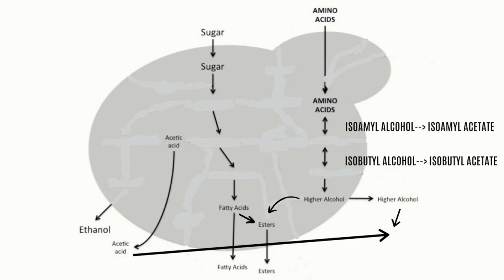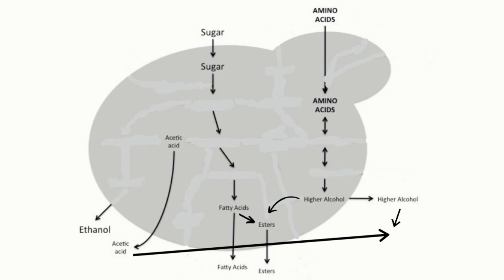Some of the acetic acid also reacts with higher alcohols to form a family of esters. The kind of ester formed depends on the kind of higher alcohol involved. For example, isoamyl alcohol reacts with acetic acid to form isoamyl acetate, which usually donates a banana or bubblegum-like flavor to the beer. If the higher alcohol involved is isobutyl alcohol, the acetate formed will be isobutyl acetate, which donates a pineapple-like flavor. All of these esters contribute a fruity profile to the beer, so they are desirable in certain quantities depending on the beer style.